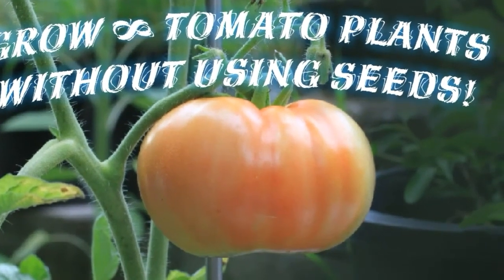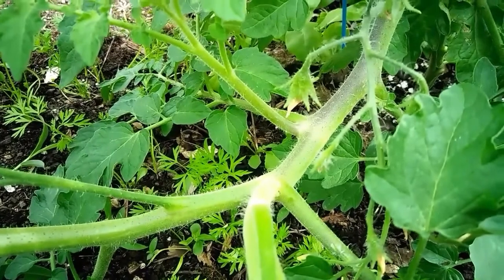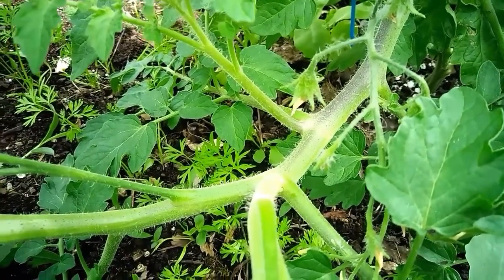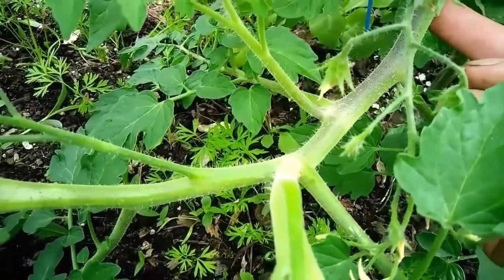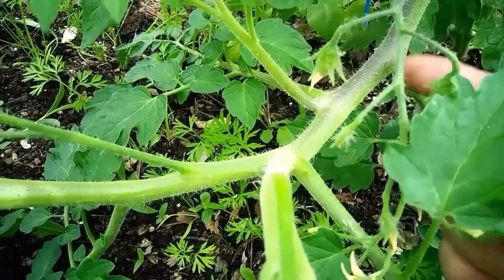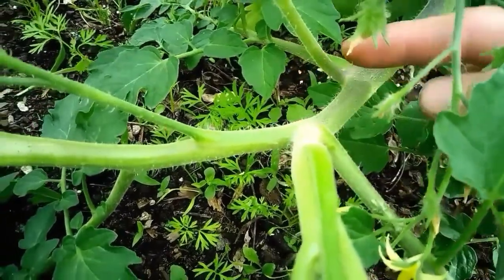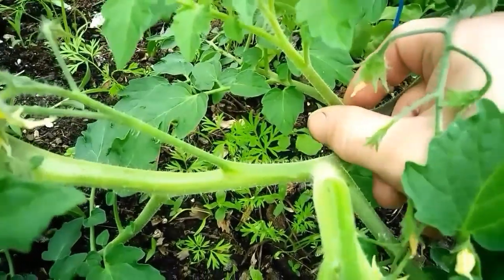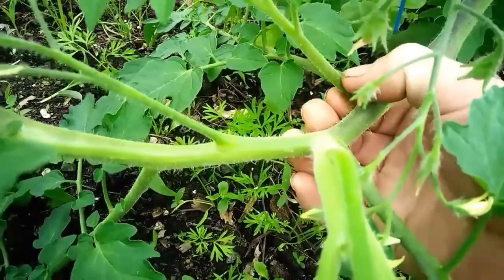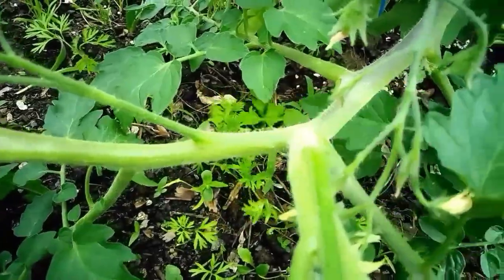How to grow infinite tomato plants without using seeds. Quick tip! Tomato plants can be extremely easy to propagate by cutting. Anytime you have your main stock and a side branch comes off of it, in the middle you get a sucker. These suckers can be pinched off or cut off to make what is known as a cutting.